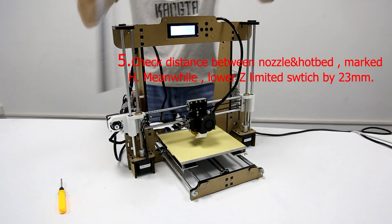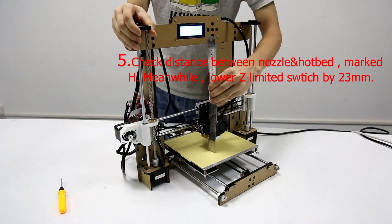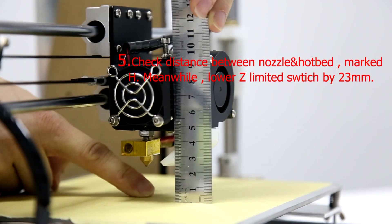Step 5: Check the distance between the nozzle and the hotbed, marked H. Meanwhile, lower the Z-limit switch by 23mm.